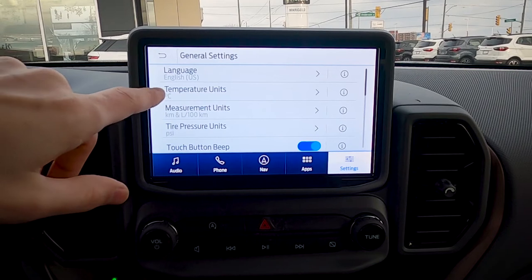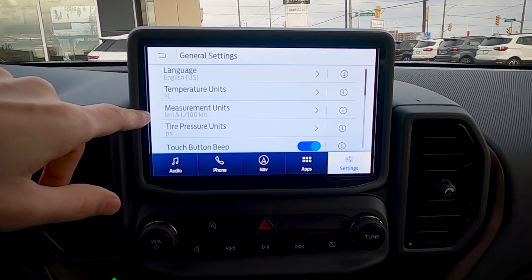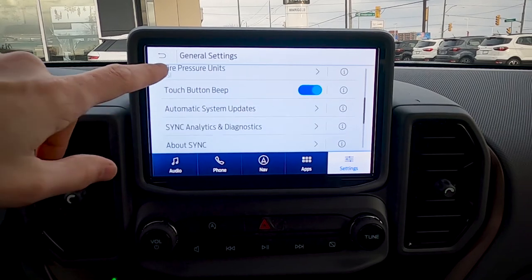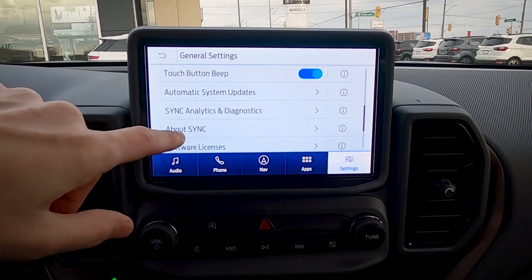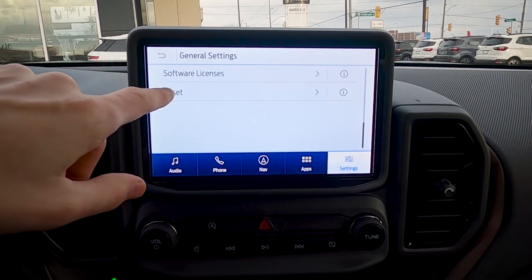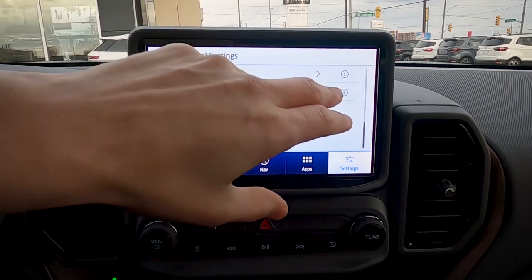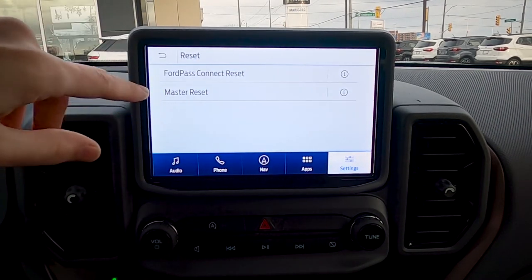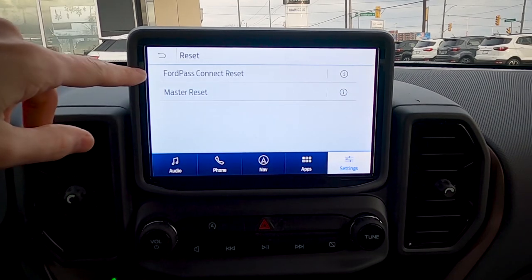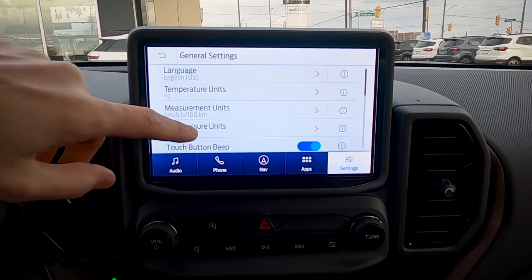Under general settings, you can change the language between English, Spanish, or French, and switch between Celsius and Fahrenheit, liters per 100 km or miles per gallon, and different tire pressure units. The beeping can be turned off if you prefer. There's also a reset option — if the Sync 3 screen is giving you trouble, a reset will bring it back to factory defaults. Same thing for a FordPass reset.